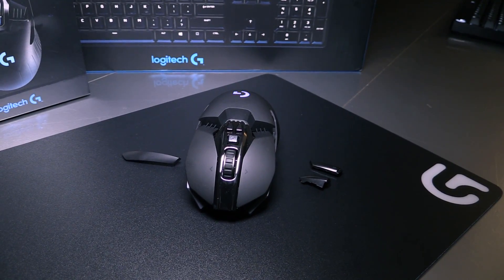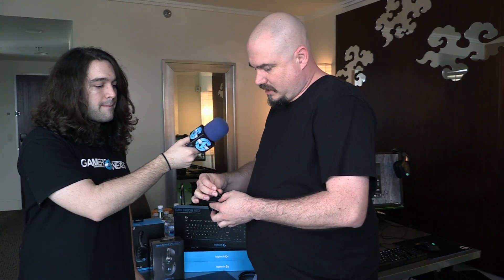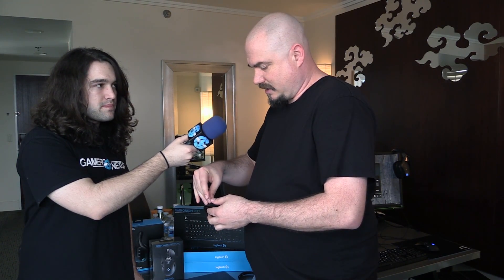A couple final features to close out. The buttons are magnetic — they can come off. We've got removable buttons on both the left and right side, so you can remove the side buttons and turn it into a truly left- or right-handed mouse. Or you can put four buttons on either side, giving you up to 11 buttons at the same time. These are held on by magnets and are pretty durable — they stay on pretty well.